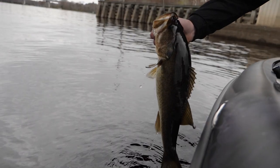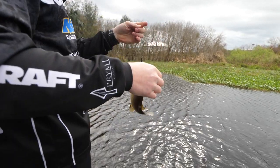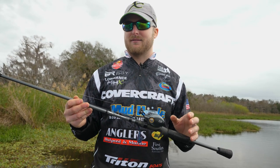Look at the Elite X series blanks if you want to build rods. Anytime you're needing that sensitivity, anytime you're needing to feel a bite, the Elite X series is what you want to look at. Try the 873.5, guys.